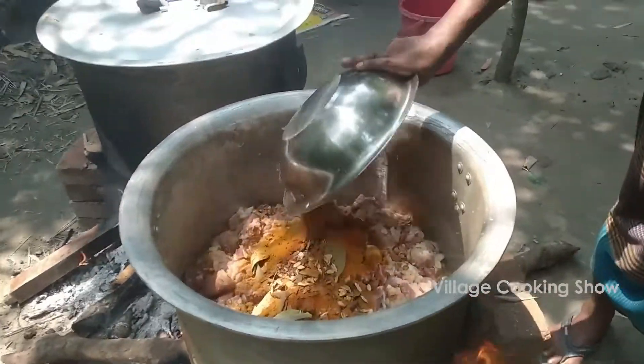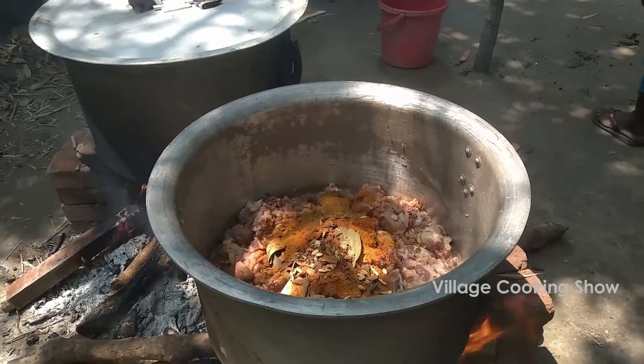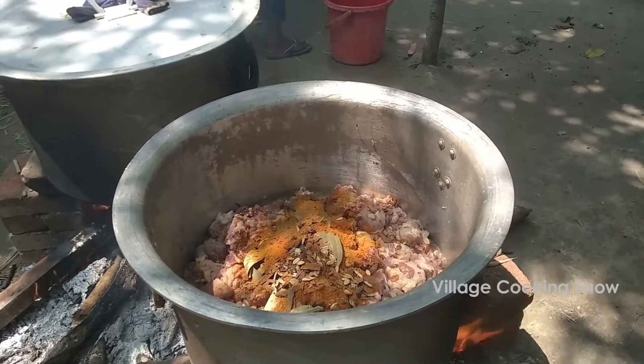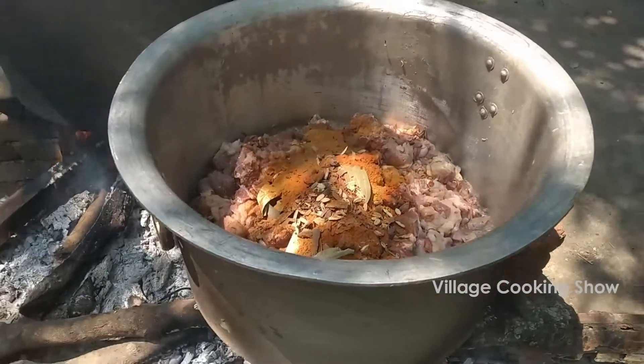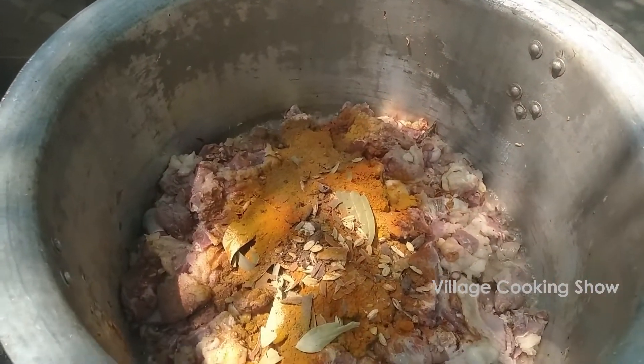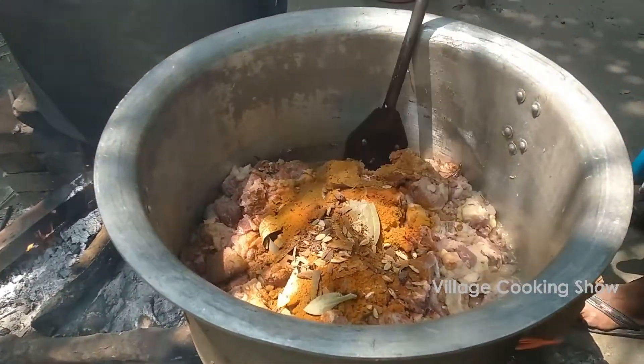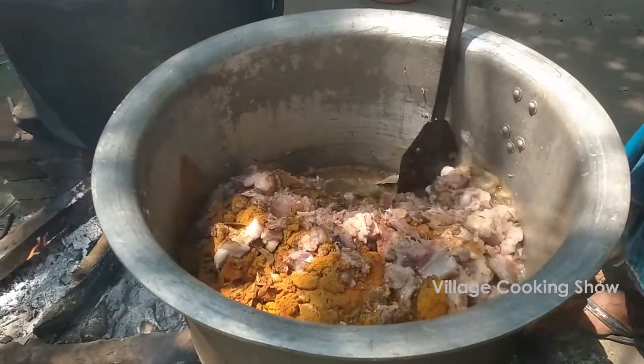Are you ready? Yes, I will add this powder.